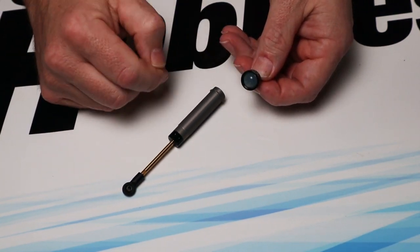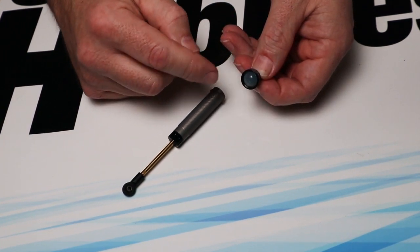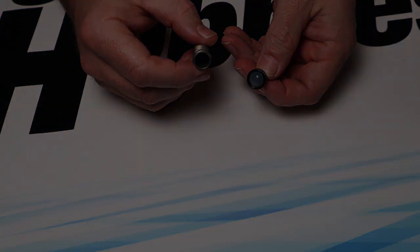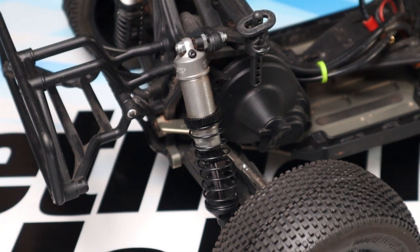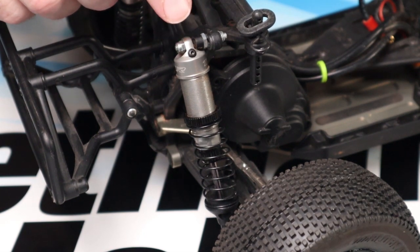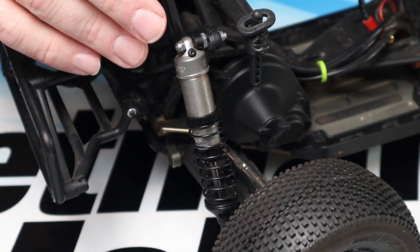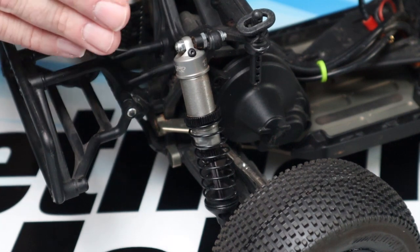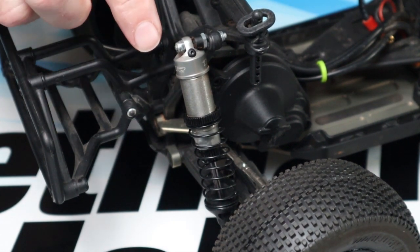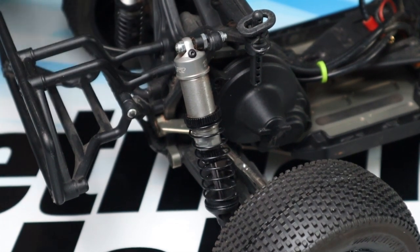This bladder also doubles as a gasket — it fits all the way around the outside diameter of the shock cap and sits against the shock body, sealing it at the same time. The shocks on my TLR 22 SCT are an example of an emulsion style shock, and you can tell by the little screw right here. This is the bleeder hole for the shock and that screw with a little gasket seals it. An emulsion style shock mixes air and oil together — that's the key difference from a bladder style shock. The other difference is that there is no bladder to seal the cap and the shock body, so these use an o-ring to do that job instead.